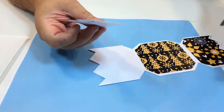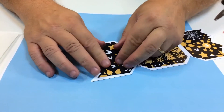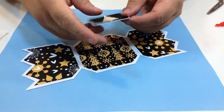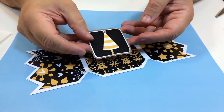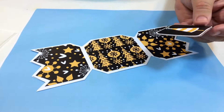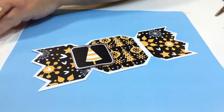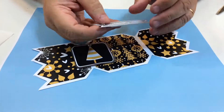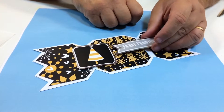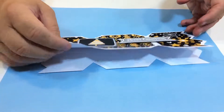That's going on there like so. There's the basis of the cracker card. I've got a little tree here, just mounted onto some card as a little topper, and I think I'll put it there for a bit of a change. I've also got a sentiment here with 'Merry Christmas' on a little bit of silver card, and that's going to go across there like that.